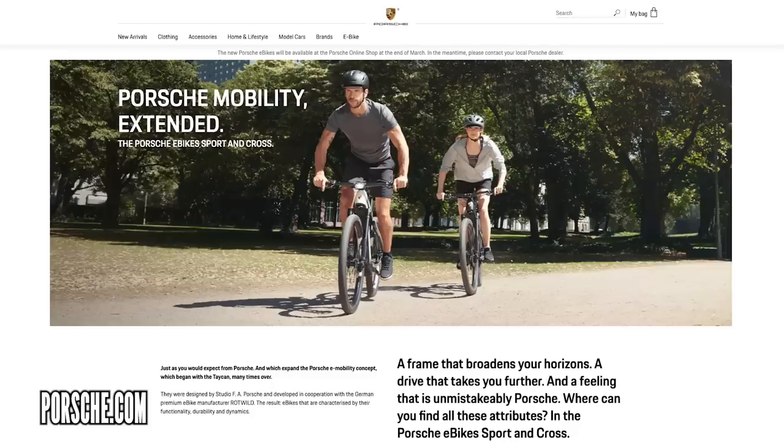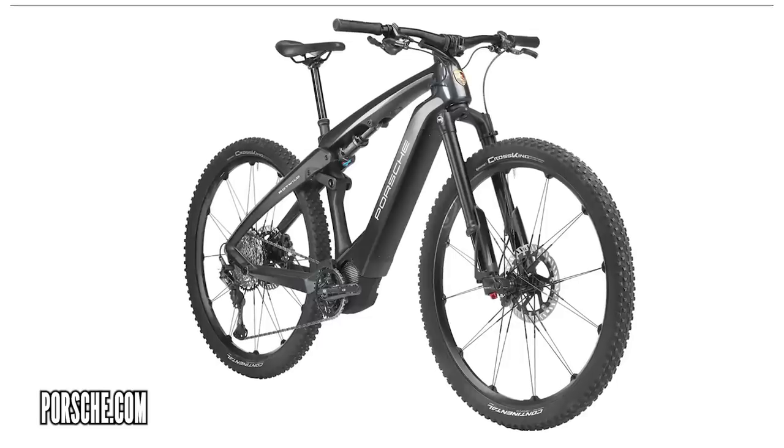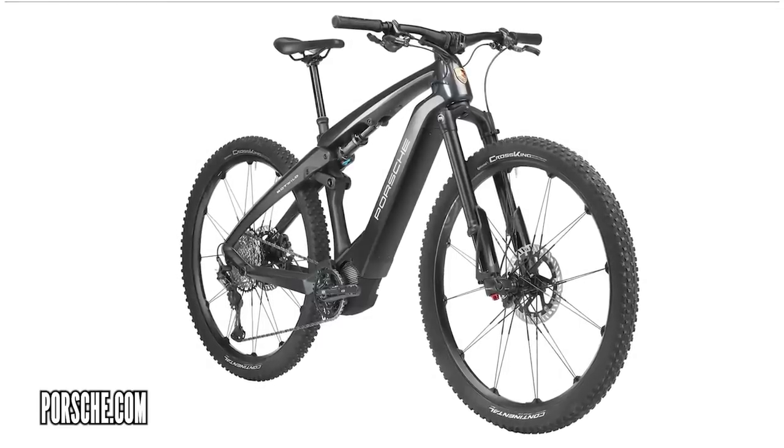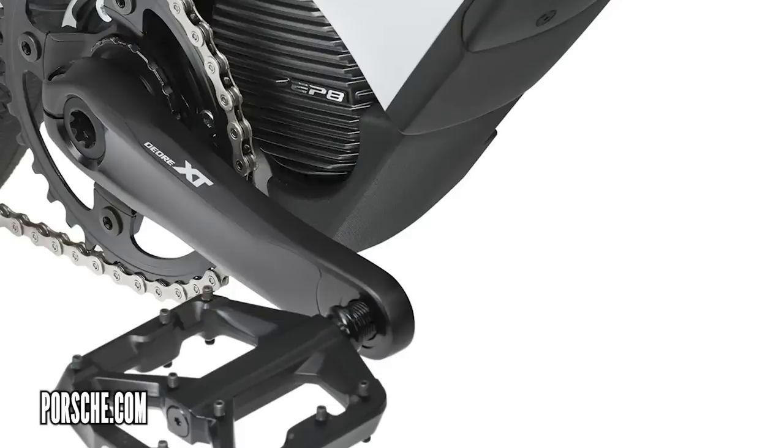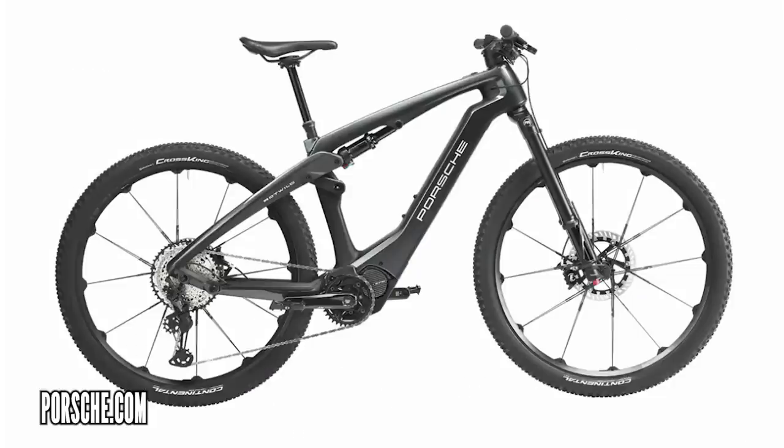Moving on now to a few more tech products of the month — Porsche e-bikes. Generally, car brands seem to be a little bit out of touch with the latest e-bike tech, but I think Porsche have got this pretty nailed. They've done a collaboration with Rottweil as well. It's a full carbon frame, Shimano EP8 motor, Shimano drivetrain, big 220mm rotors. There are two different builds, but they are quite pricey — $10,700 for that top-end model.